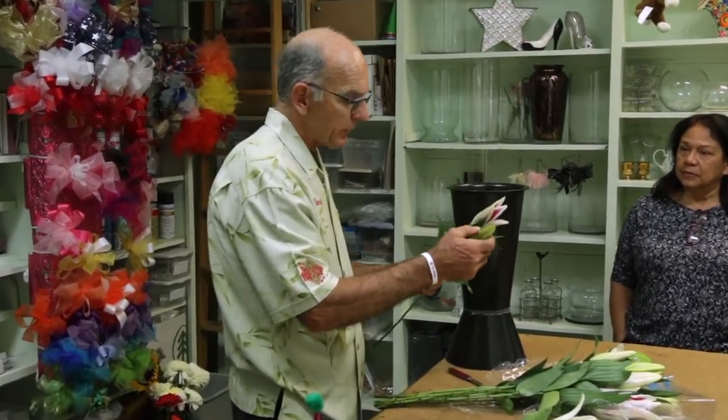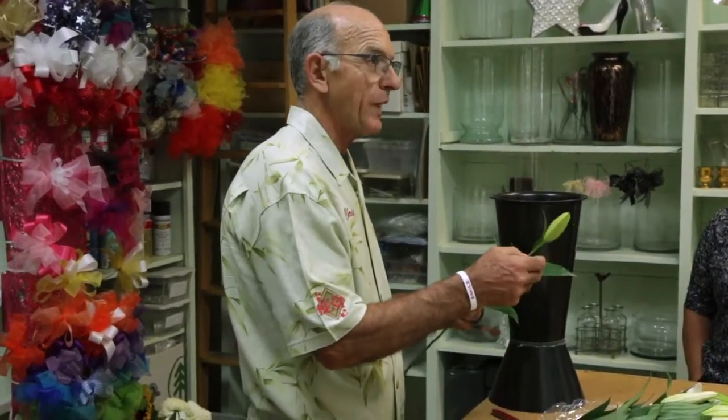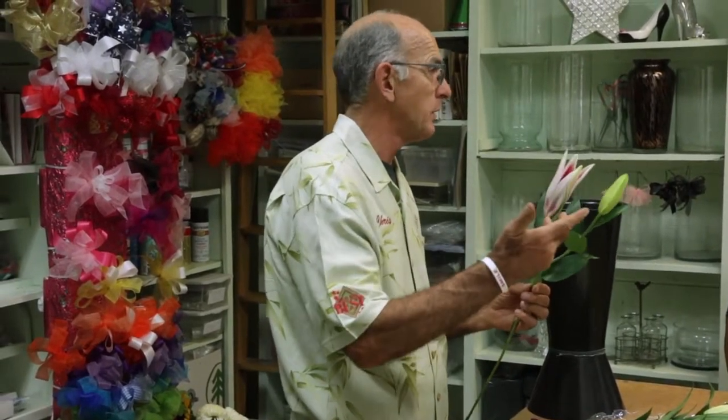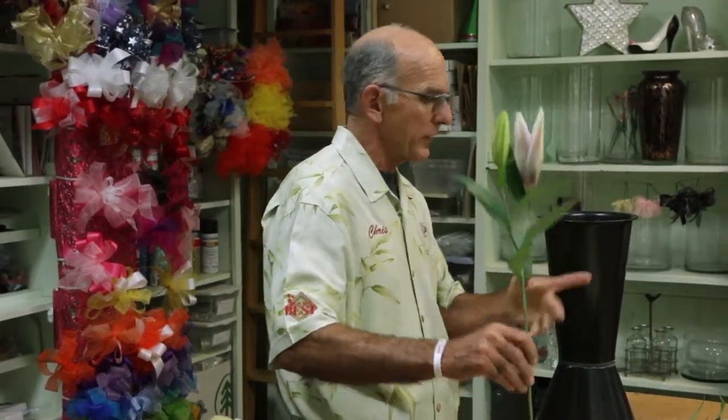Typically it's got two or three flowers per stem, with one open and one we call 'cracking.' If you get one of these in an arrangement you're pretty happy, because it's showing color and you know it's going to open. This one might even open under the right circumstances, especially if you re-cut the stems and put it in fresh water — pour the water out, re-cut the stems.